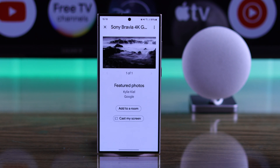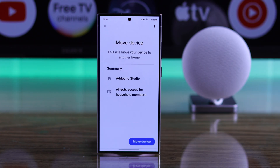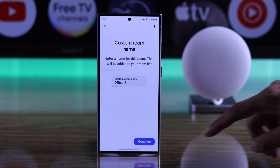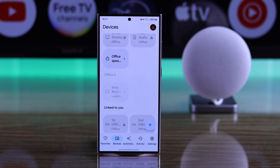Tap on it, then select Add to a room. Make sure to select the same home as your Google Nest Mini. Then tap Next, Move Device, then select any room and hit Next. Now that your Sony Bravia Google TV is successfully added, it will automatically link to Google Nest Mini, so you won't need to do anything else.